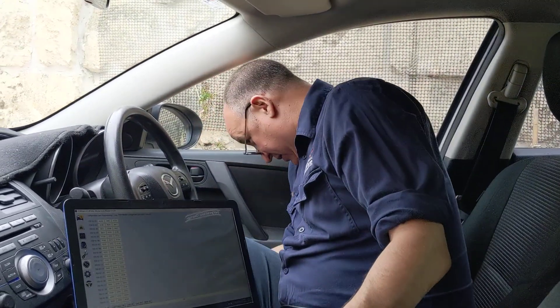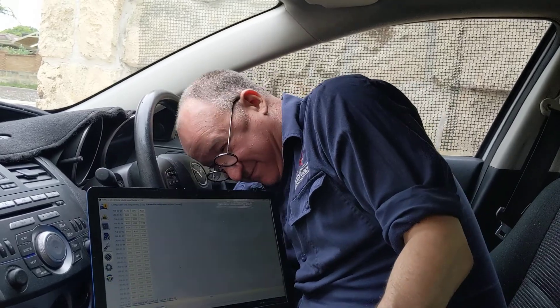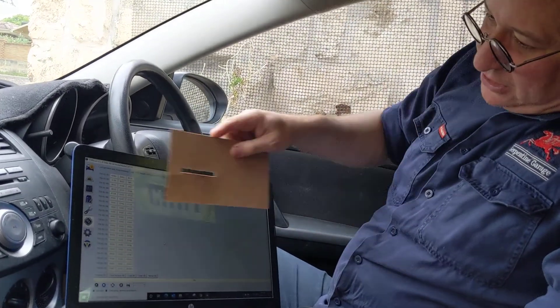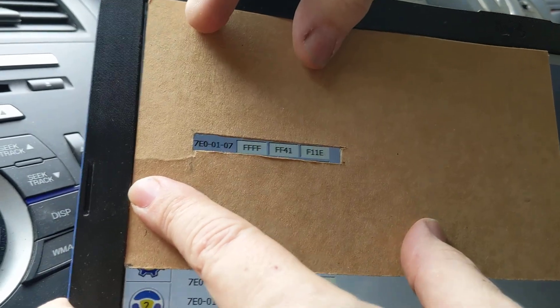I've done the trial and error and worked it out — the cruise control option is option number seven. I've got a handy piece of paper here: option number seven, and the value is FF FF FF 41 F1 1E.